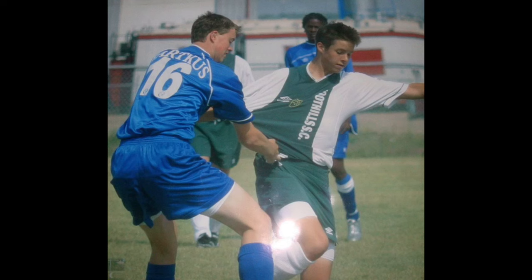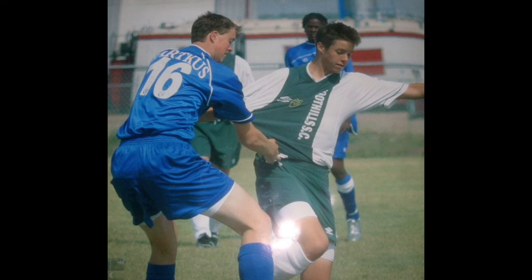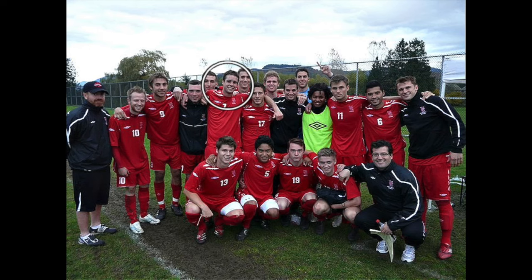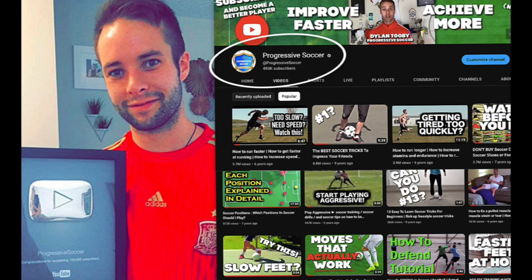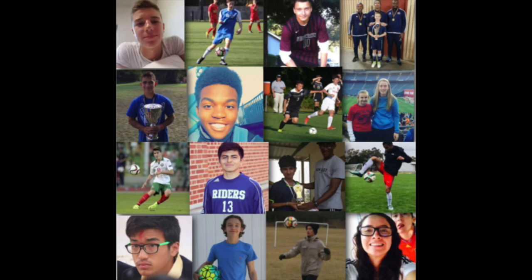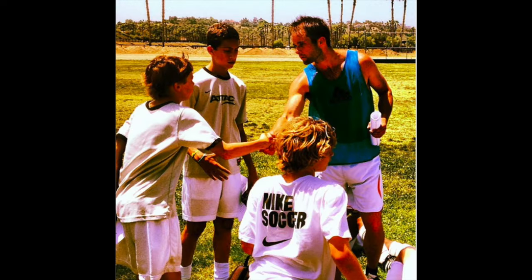If you don't know about me, I used to be a huge underachiever, but through obsessive self-improvement I found my success. I earned a college scholarship, played for my national futsal team, built a YouTube channel with over 100 million views, and I've helped players worldwide. I'd love to help you improve faster and achieve more.